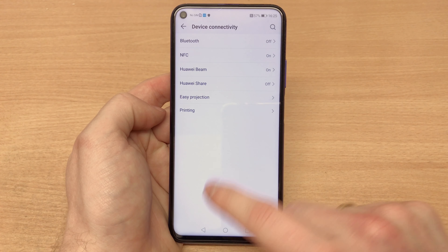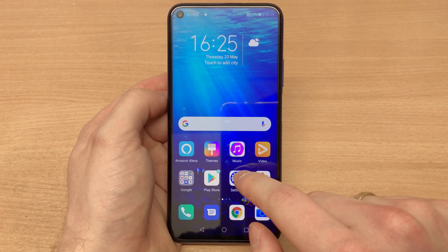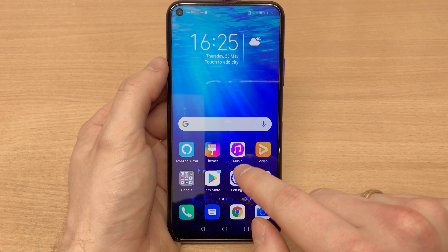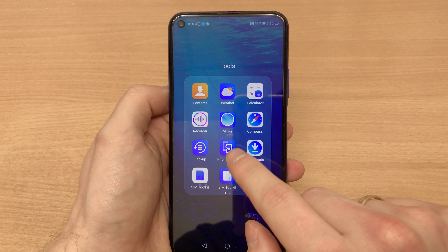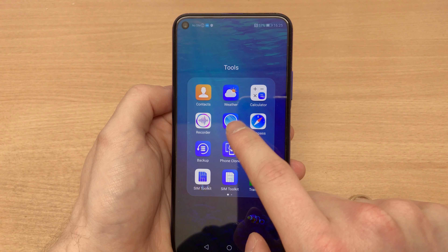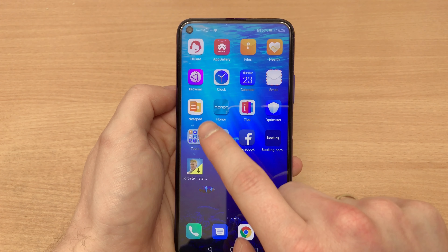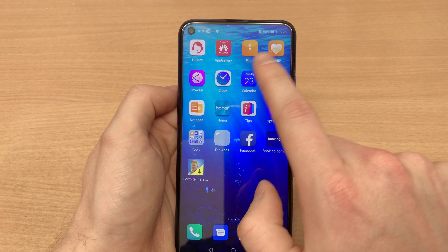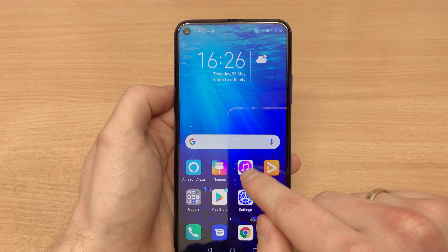In terms of device connectivity, NFC is on board. There's also Easy Projection which puts the phone into a desktop mode when connected to a TV. In terms of tools, we've got a mirror app, voice recorder, pre-installed calculator, and FM radio. Notably, there's no Party Mode anymore — it seems Huawei and Honor have scrapped the idea.